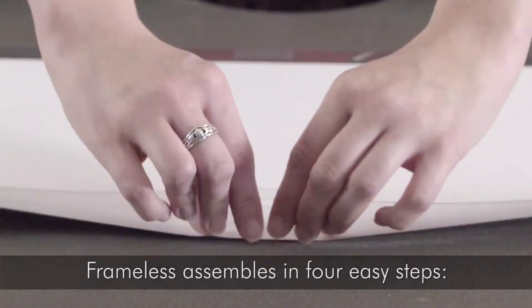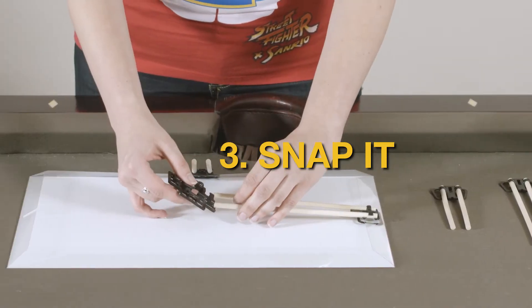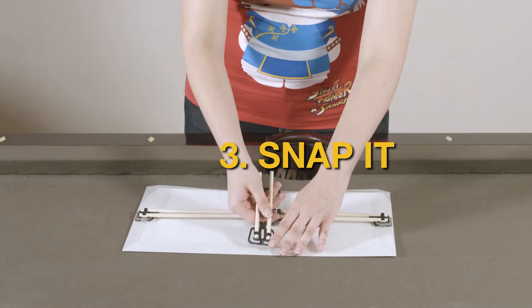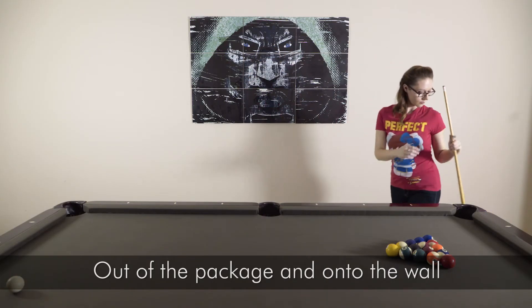Frameless assembles in four easy steps: fold it, fit it, snap it, hang it. Out of the package and onto the wall. It's that simple.